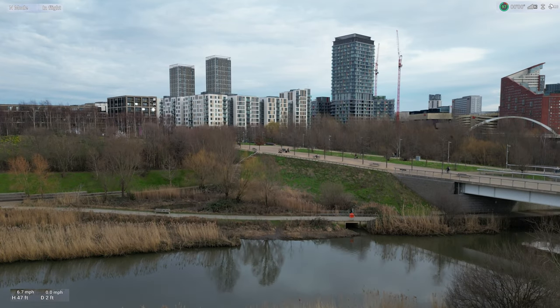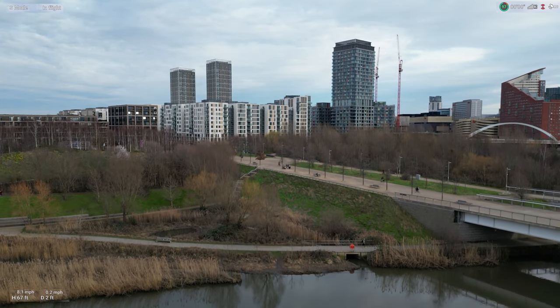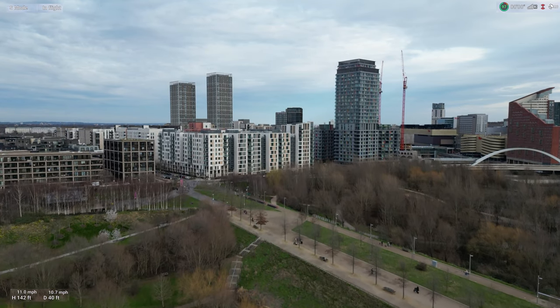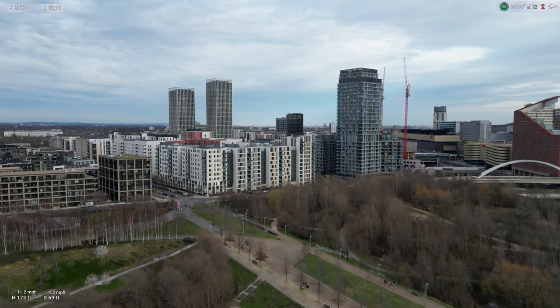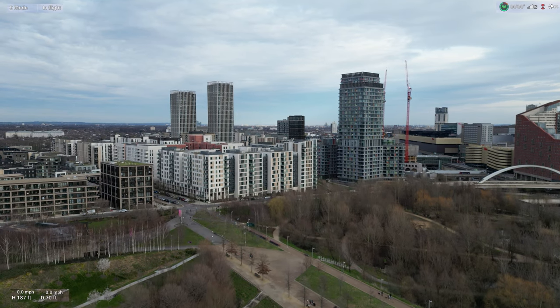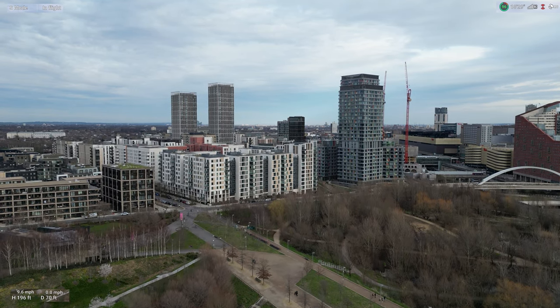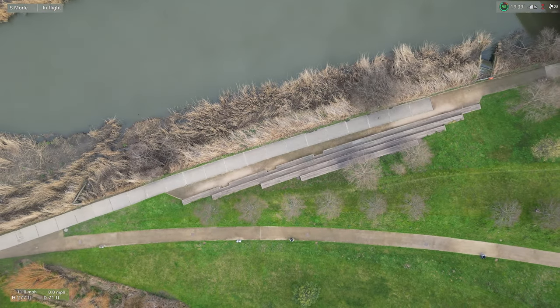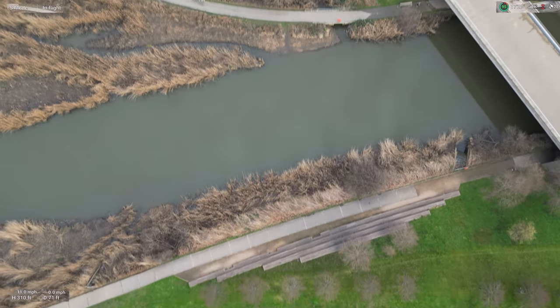As you can see, nice views of London — getting a cinematic shot. Got a nice area here.